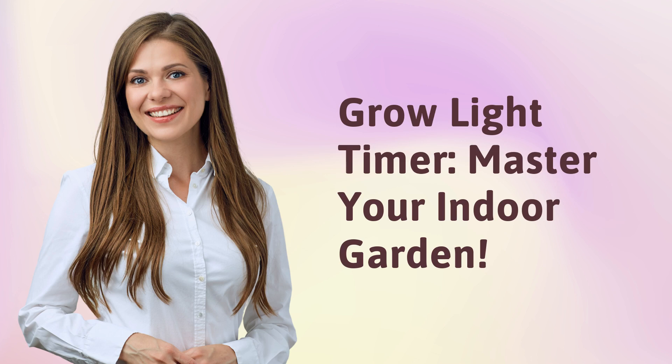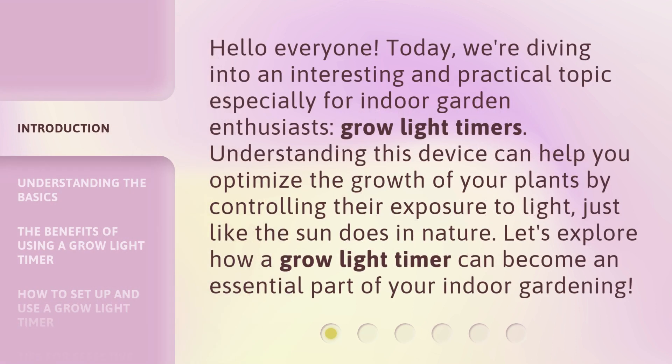Grow Light Timer: Master Your Indoor Garden. Hello everyone, today we're diving into an interesting and practical topic especially for indoor garden enthusiasts — Grow Light Timers. Understanding this device can help you optimize the growth of your plants by controlling their exposure to light, just like the sun does in nature. Let's explore how a Grow Light Timer can become an essential part of your indoor gardening.